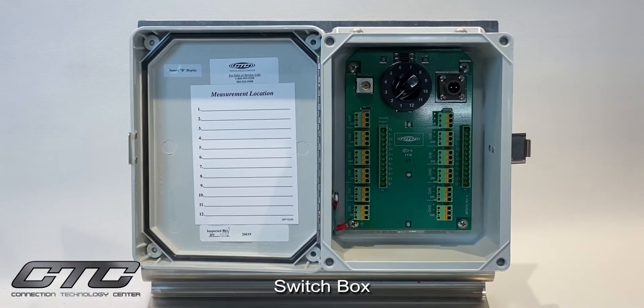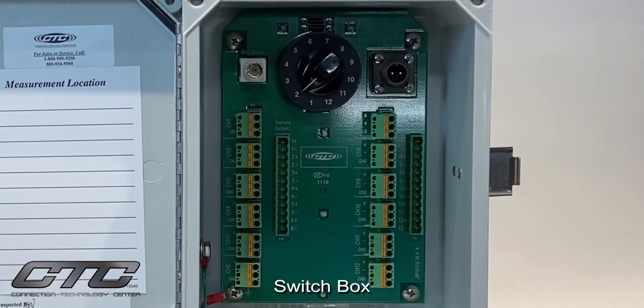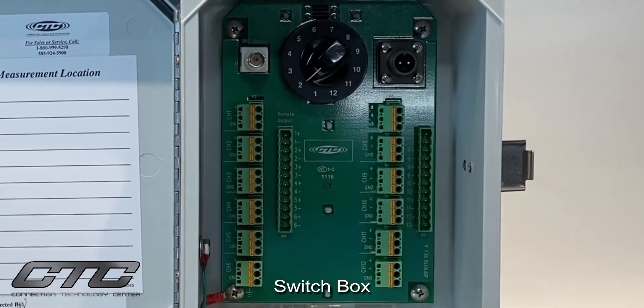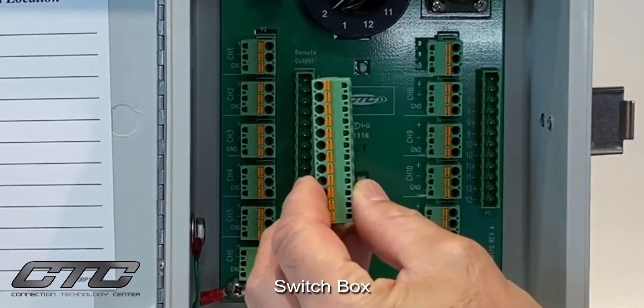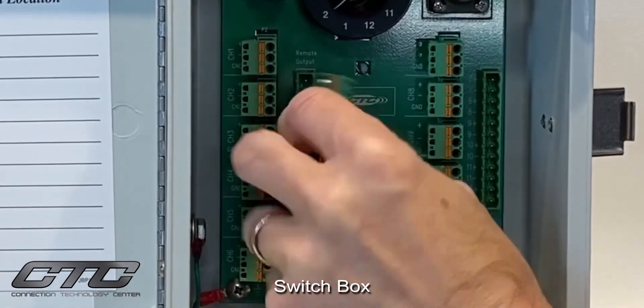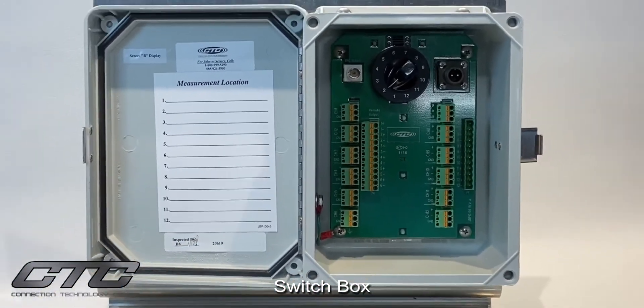One of the really nice features of this product is that it's designed for online expansion. Many customers look at a switch box solution as the front end to an online system. This product already comes pre-wired behind the panel for remote continuous output. Optionally, the customer may purchase a remote output terminal block, which has individual outputs for continuous output to an online system for future expansion.